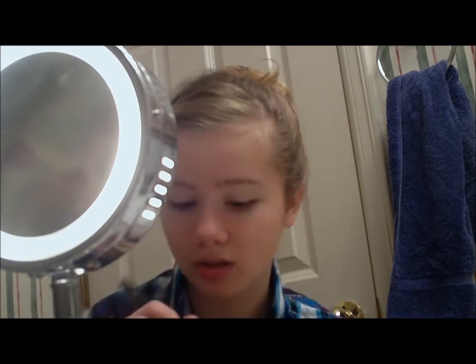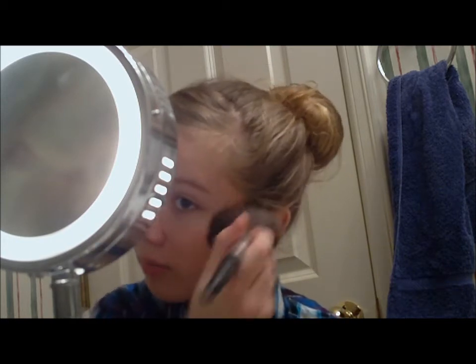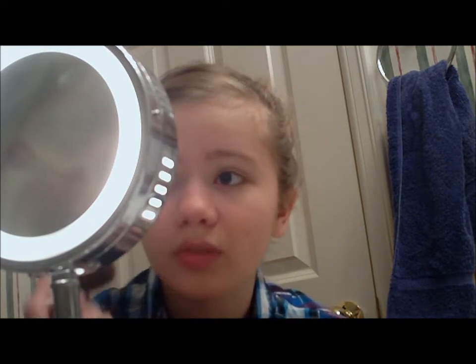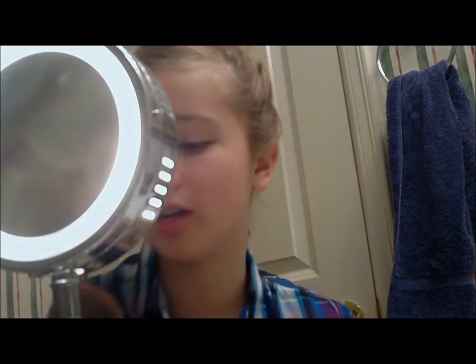I'm just going to put that on and run it all over the cheekbones. Okay, so that's evenly spread out. I like to make sure that I'm completely even. Yeah, that looks about right.